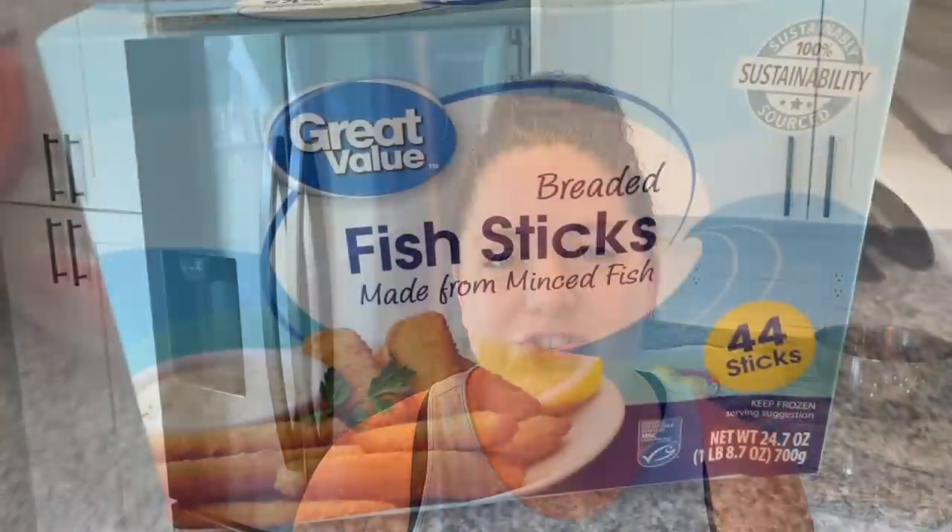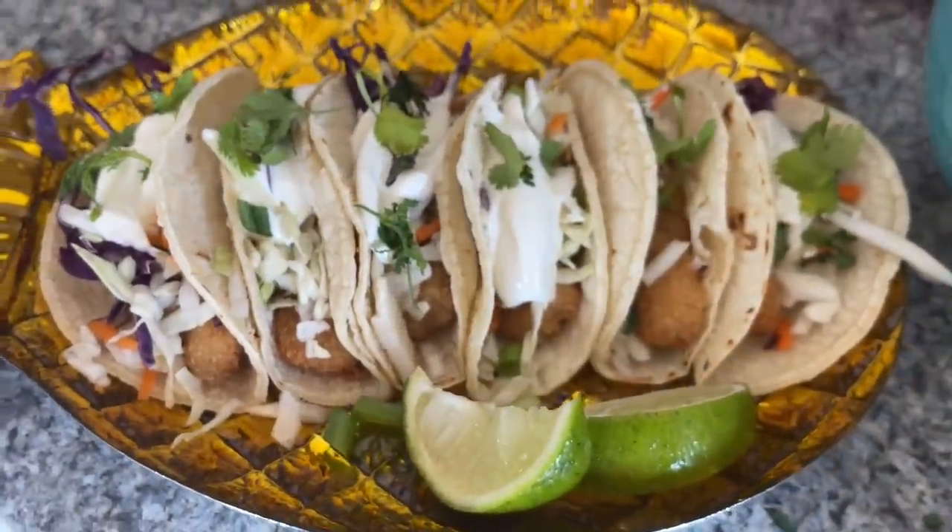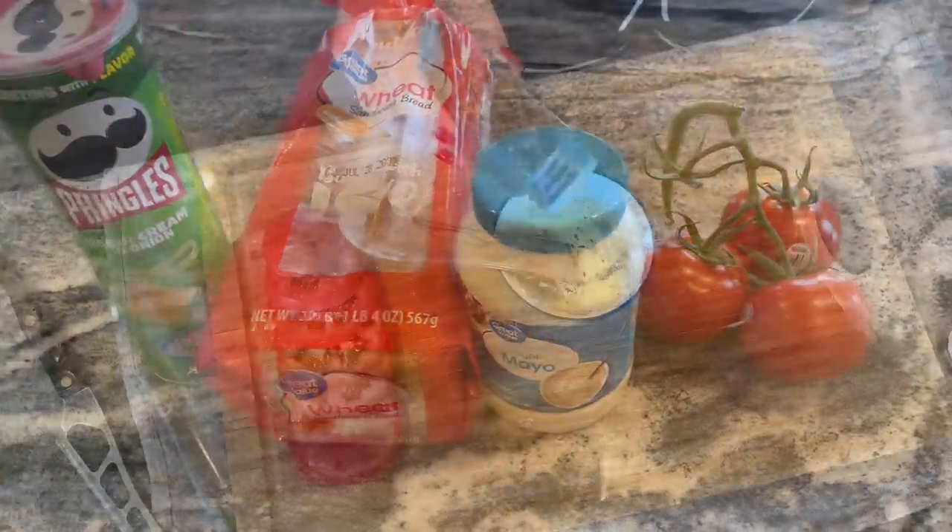Hi friends, welcome to Meals with Maria. Today we're making some more dirt cheap dinners. We are working with some dirt cheap budget favorites such as fish sticks, boxed mac and cheese, and a regular old dollar loaf of sandwich bread from Walmart. I promise these meals will fill your belly, not break the bank, and are 100% delicious.